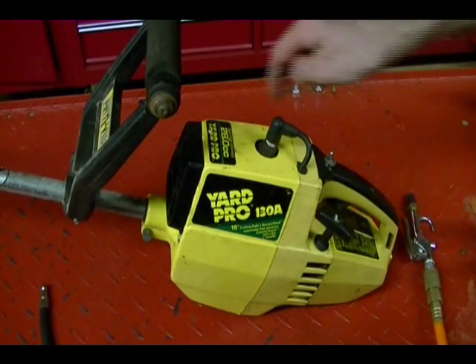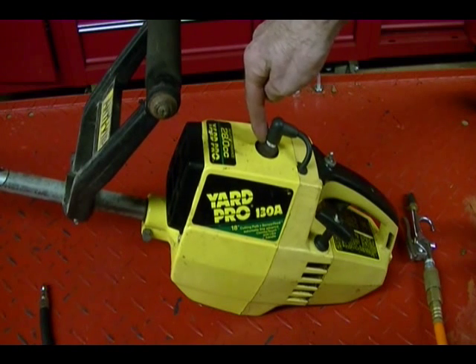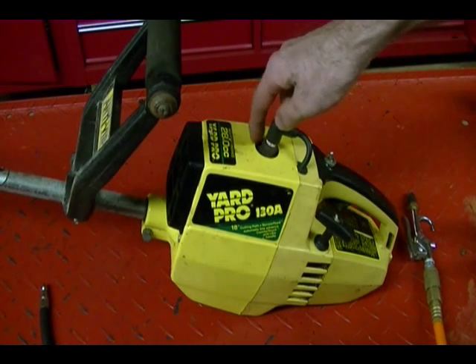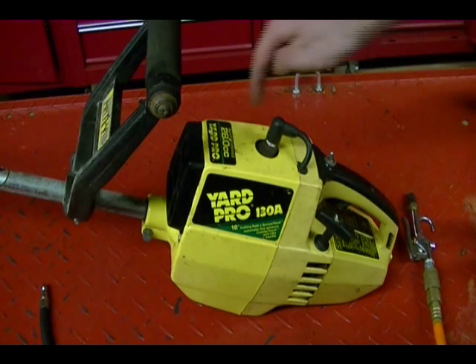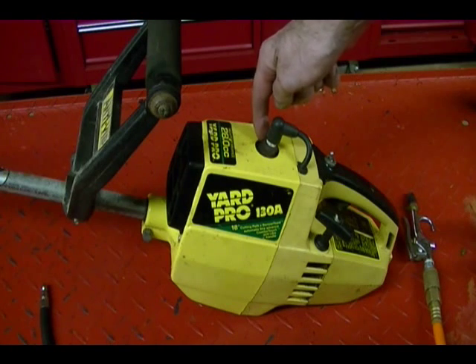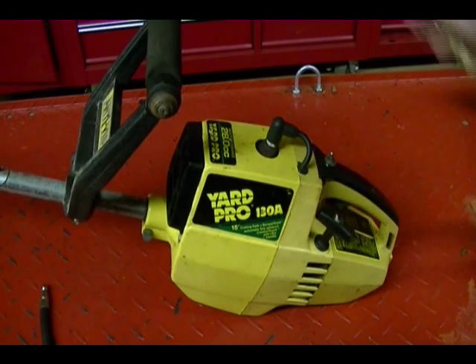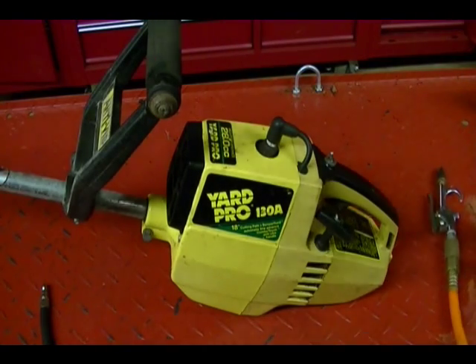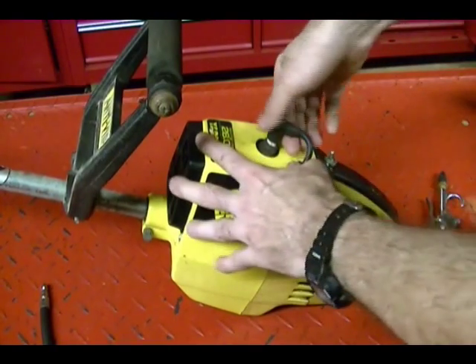The first step is to remove the spark plug, but before you do that, make sure there's no dirt or debris around the plug so that doesn't fall into the cylinder when you remove the spark plug. I'm going to use compressed air to clean around the spark plug, but if you don't have compressed air, you can just use a rag. Next, remove the plug.